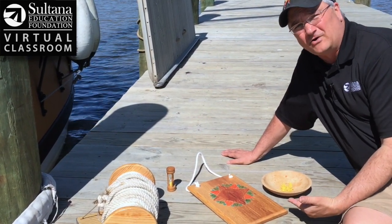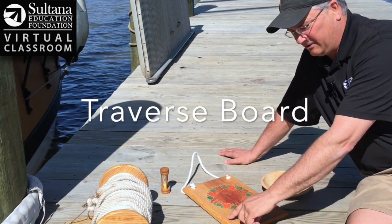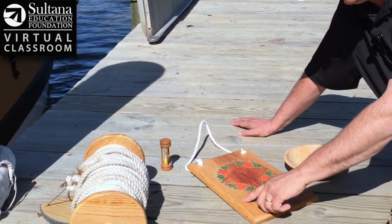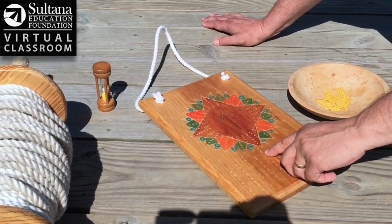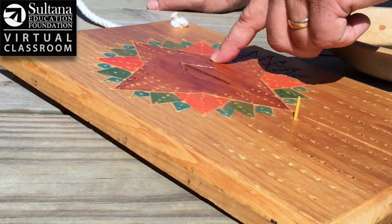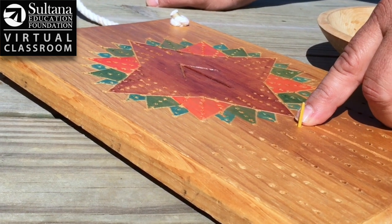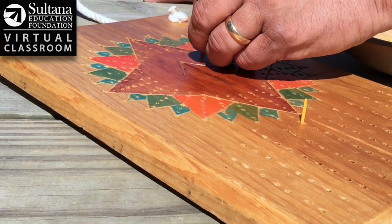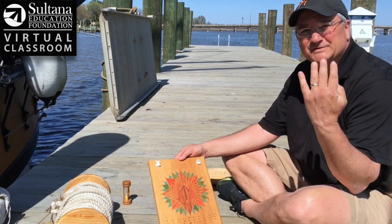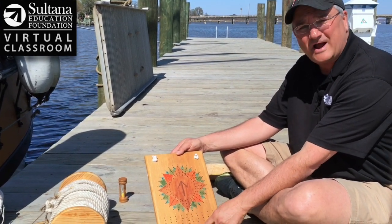The way we would keep track of our speed over the course of a four-hour watch is with this device called a traverse board. Down here there are eight rows, one to match each bell for every half hour of a four-hour shift. So I would simply take a peg — let's say on that first bell we measured the speed at five knots, I go to the fifth hole and put in a peg. Up here you'll see eight concentric circles, which also correspond to the bells, and this is to measure my course — where I'm heading. So on that first bell, going five knots in a northeasterly direction, I'd put the peg right there.